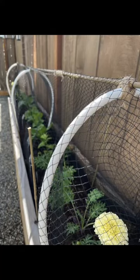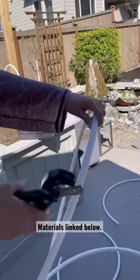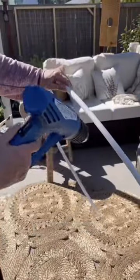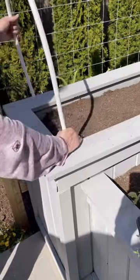Easy to build and adjust to any size or scale of garden or garden bed. Use 3/8 inch PVC pipe cut to the lengths that you're going to need. With a heat gun, heat up the PVC to shape it to the shape that you're going to need to insert on your bed.